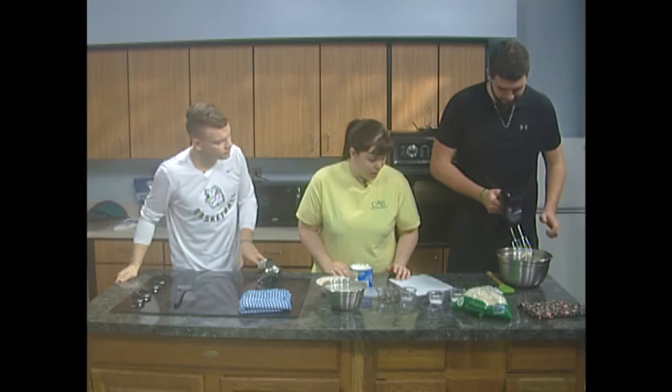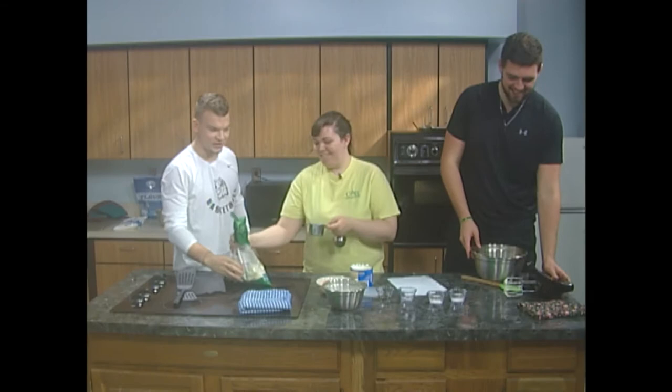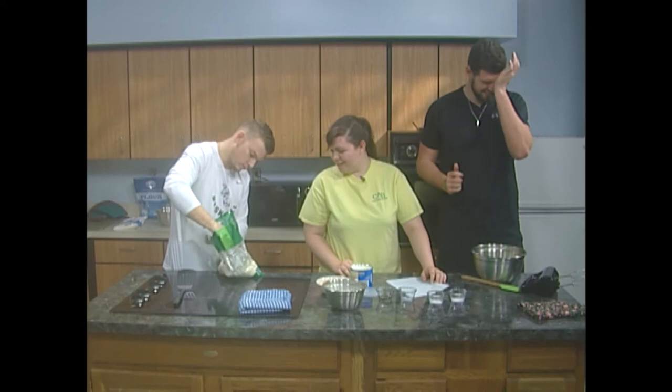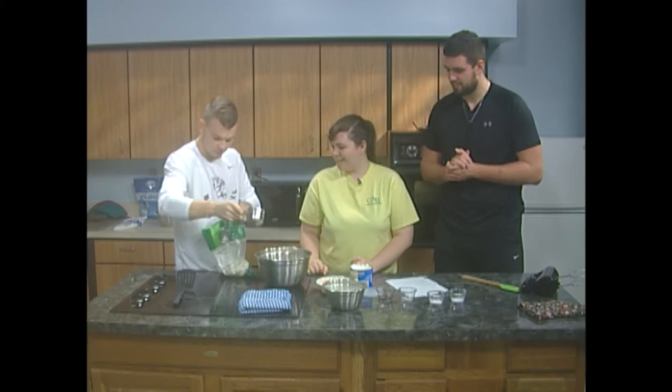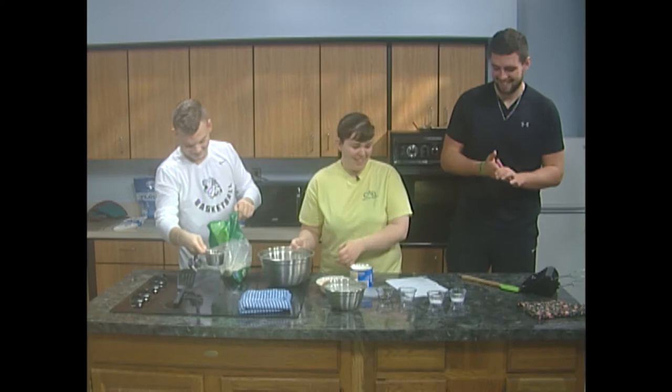Now we are ready for our sugar, which we will have to measure out as well. We need two cups of sugar. Parker, make sure you get the correct amount. This is pure cane sugar — just want to let everyone know out there. Now we need to add our baking soda and cream of tartar into the bowl, and a pinch of salt — only a pinch.